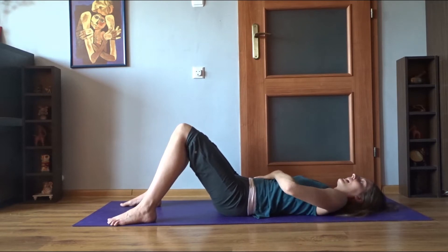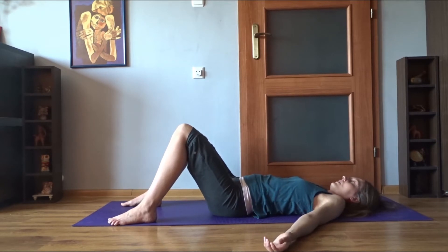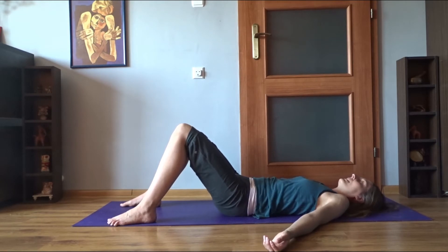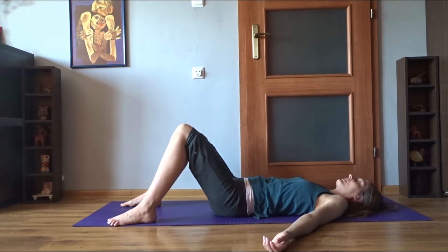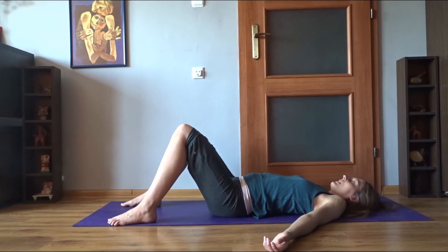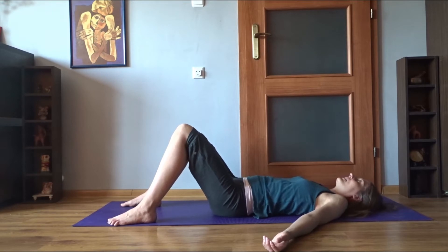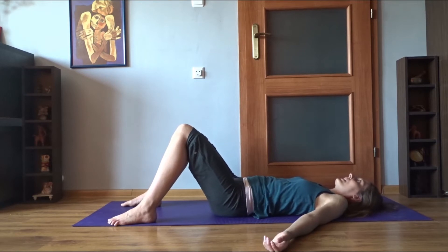If you allow that entire pelvic area to relax, that movement is going to travel upwards, up the spine. You'll already feel that your lower back reacts as you rotate the pelvis forward — it lifts off the ground — and then comes closer to the ground as you exhale. If you let it happen, that movement will come higher up the spine to the thoracic spine and even to the neck. You might notice at some point that your nose is drawing a straight line on the ceiling.